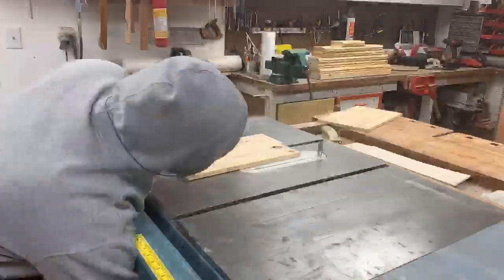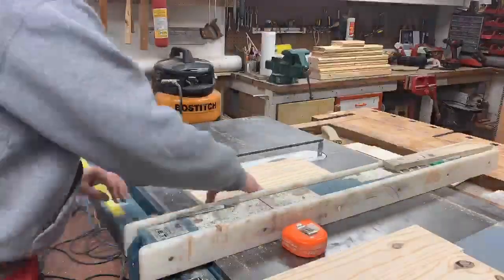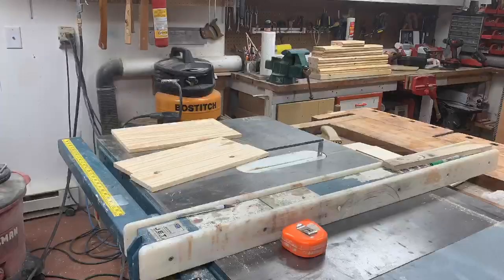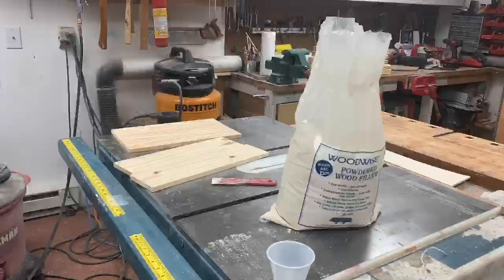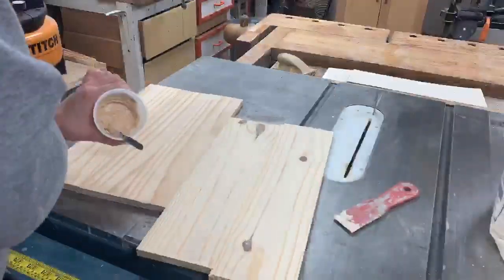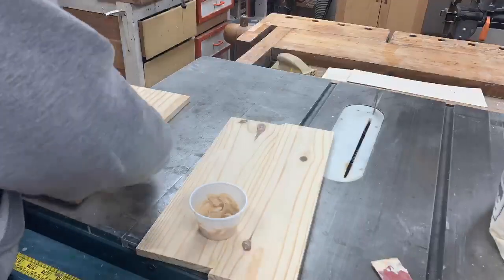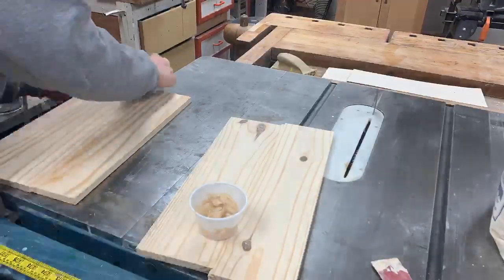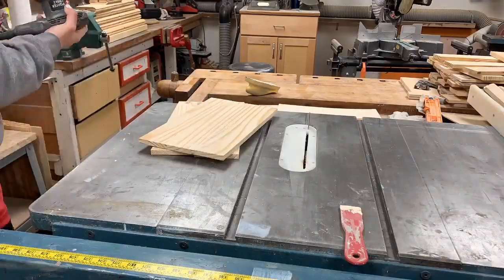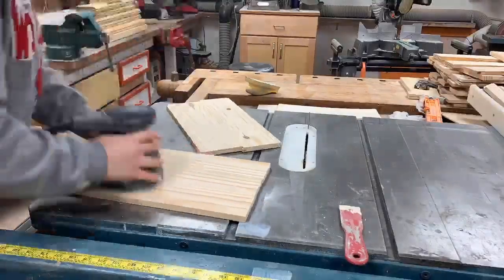I wanted to square them up because some of them were angled a little bit. The bigger pine one wasn't very far off. Here's some powdered wood filler — this is probably the best wood filler I've ever used. It really blends in, dries pretty quickly, and is super easy to sand off. With the pine, it blends in very, very well because of the light color.